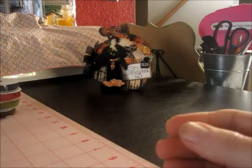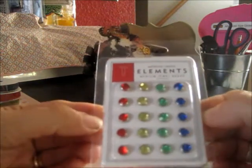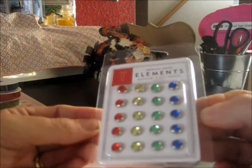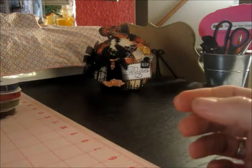There are American Crafts brads — these are medium jewel brads. There's blue, green, yellow, and red. The tones are just gorgeous; they're very deep and rich looking. These will be perfect for my boy projects since I have four boys. Thank you.